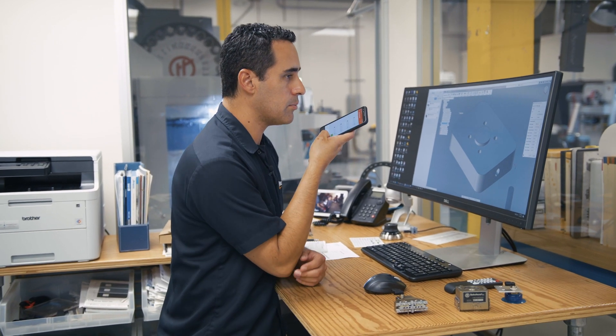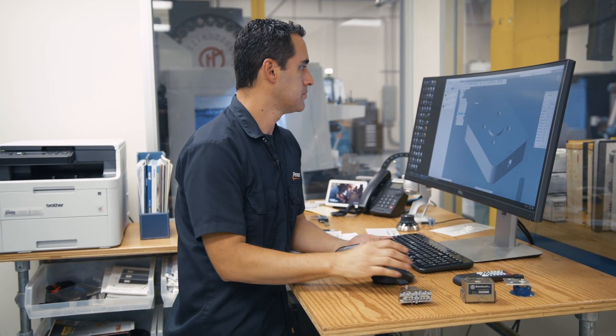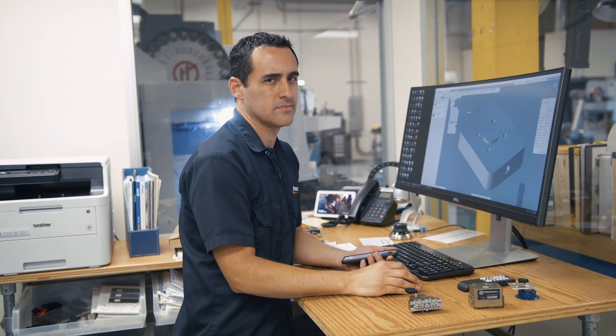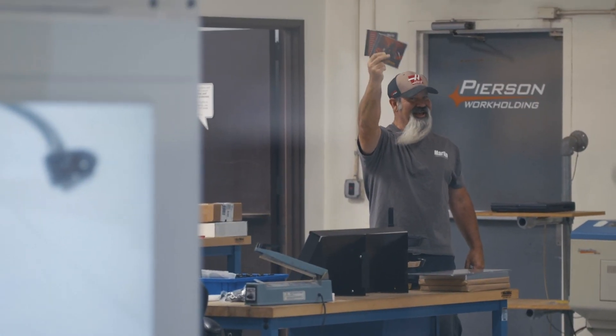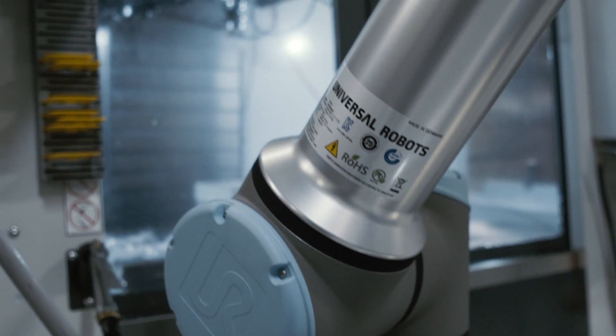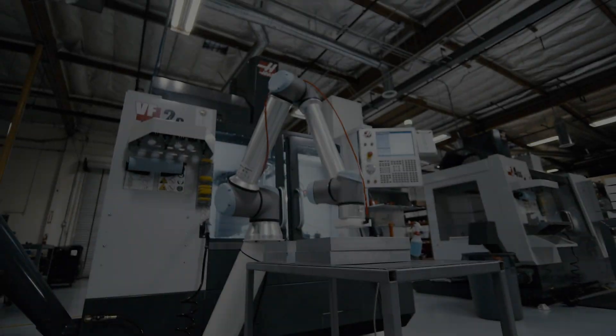Hey Jerry, did that HDPE come in yet? No, but your Taylor Swift CDs came in. Well, I have a wonderful electronic invention I want you to see. It looks something like this.